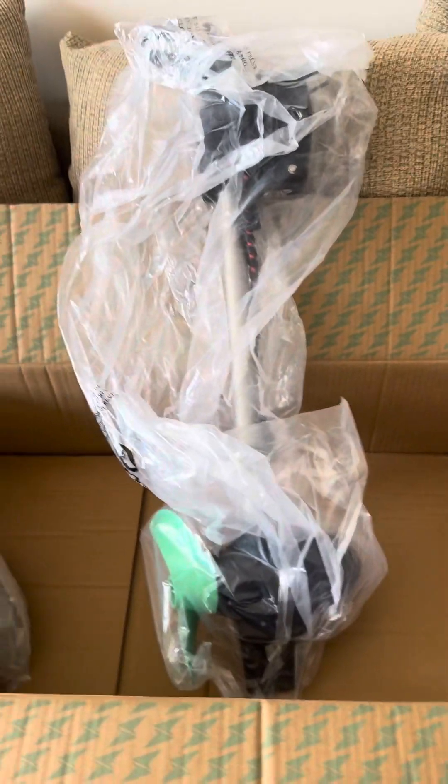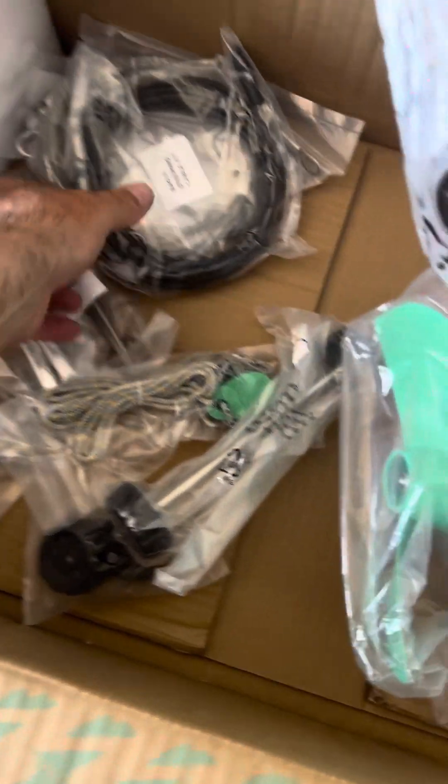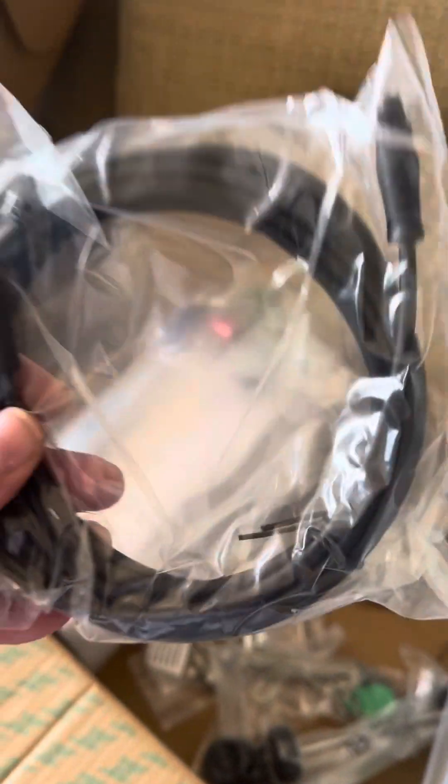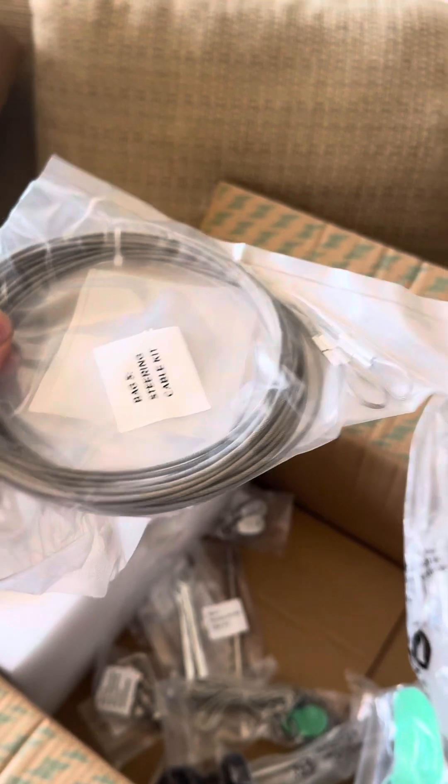Everybody already says it's amazing, so I don't need to do a video on that, but I didn't see a video of what stuff comes with it. Let's dump this out here real quick — we've got that part, we've got these guys, pretty sweet, and then we've got the extension for the throttle control, and some cables here. I didn't use these for any of my cables.